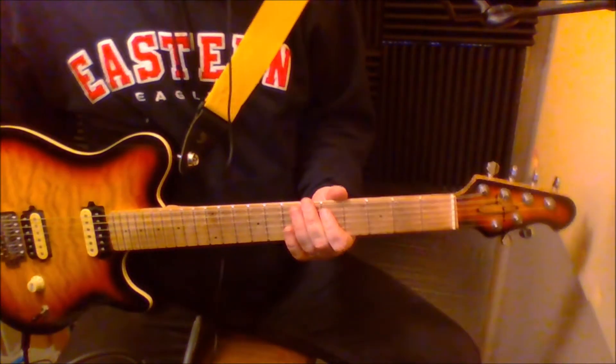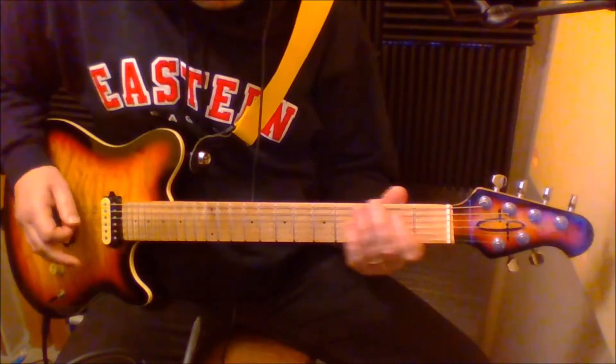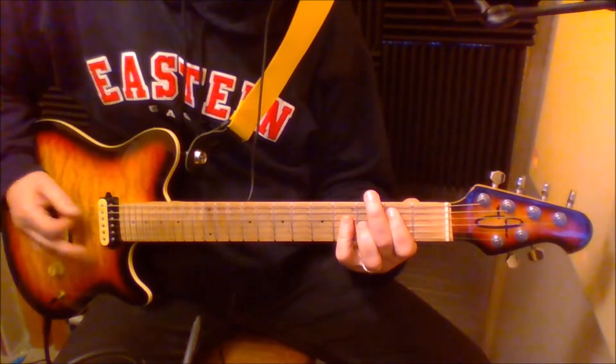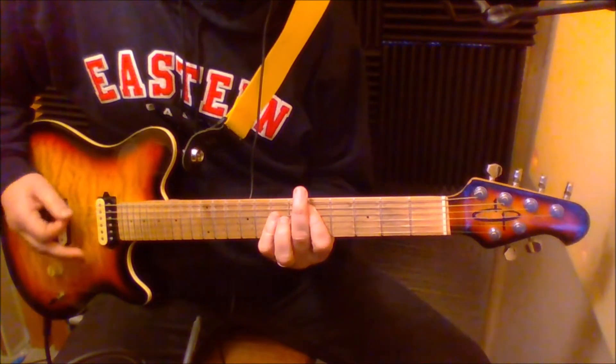That's the trickiest part of the song. Once you get that part down it's just power chords. Let me just play through the first part — I just went to a C, D, B.